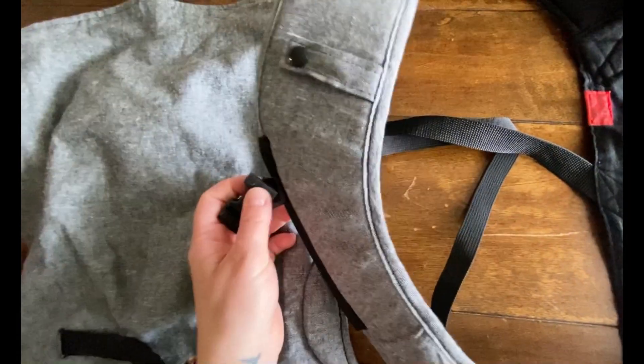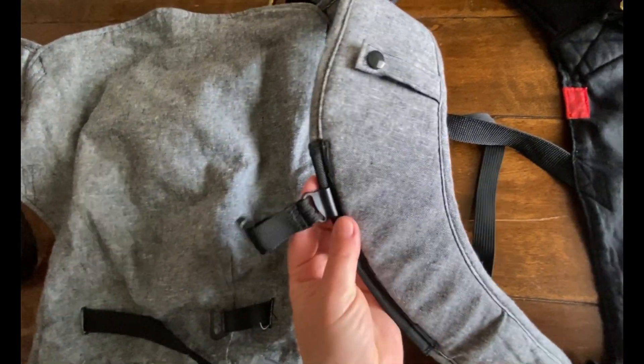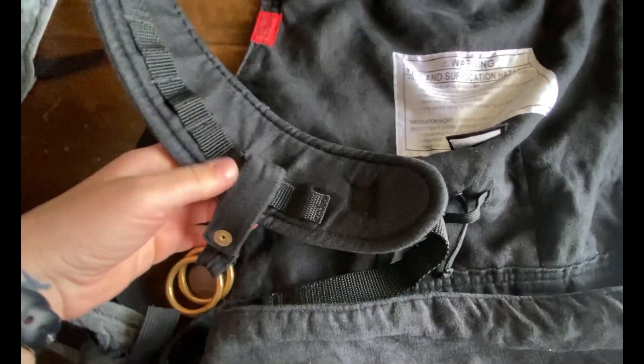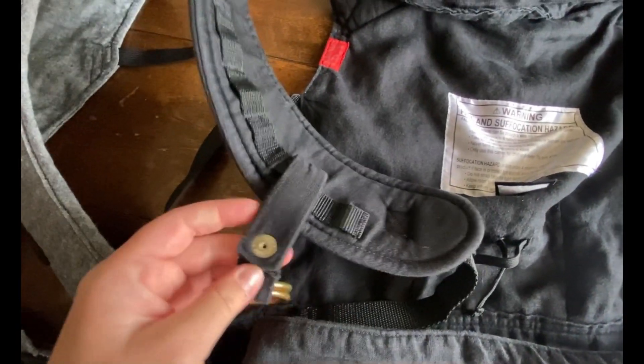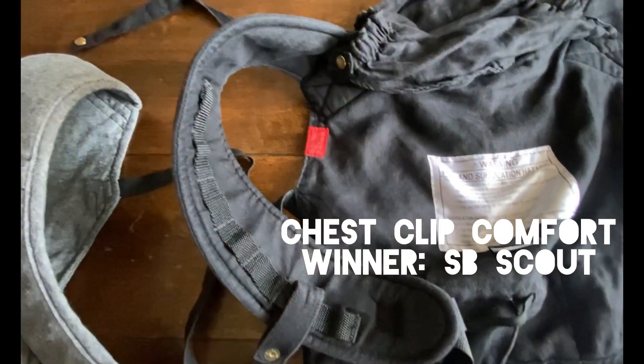On the Happy Baby carrier, the chest/back clip is on a sliding rail. I do find that this sometimes can change positions while you're wearing it, which is kind of annoying. The Scout also offers several different wearing positions with an adjustable chest clip. However, once you've set it, it doesn't move, which is really nice and I find to be more comfortable.